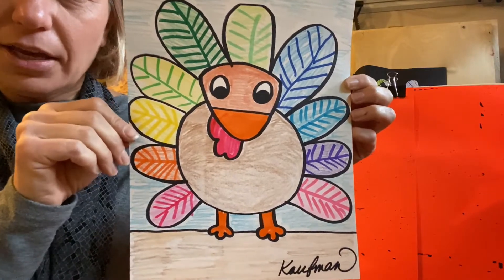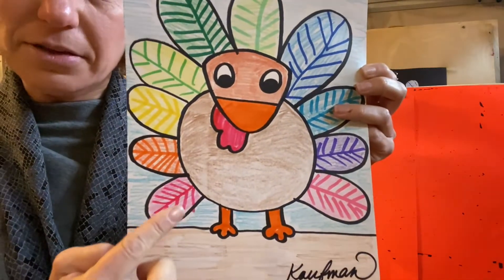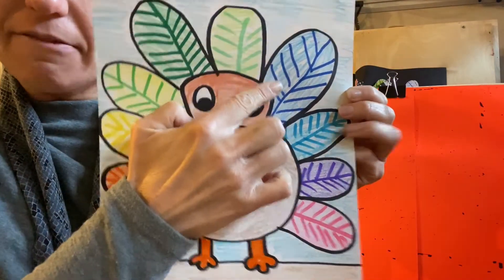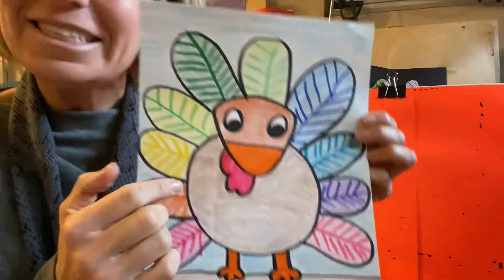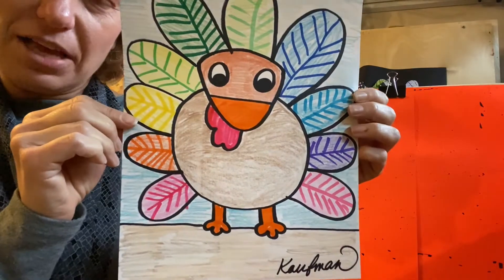Here is my turkey drawing. My turkey has 1, 2, 3, 4, 5, 6, 7, 8, 9, 10 feathers. Your turkey does not have to have 10 feathers.